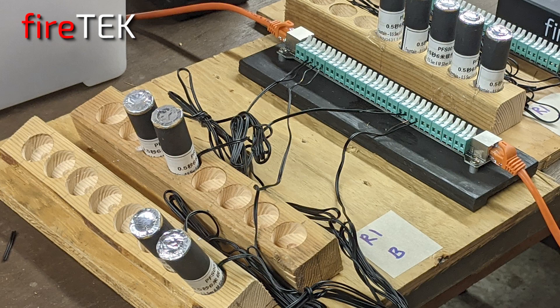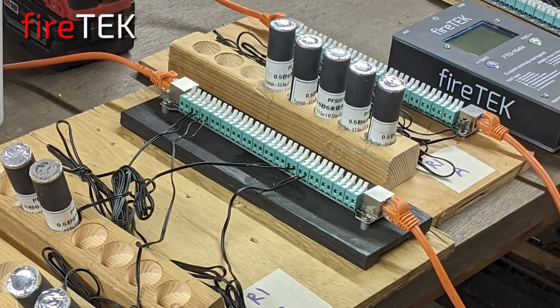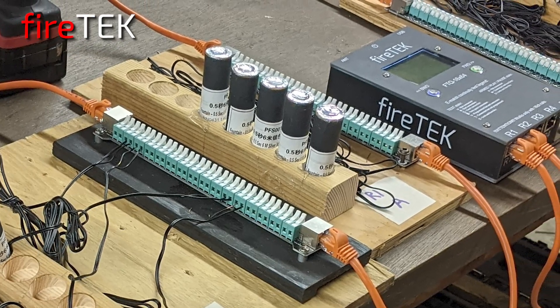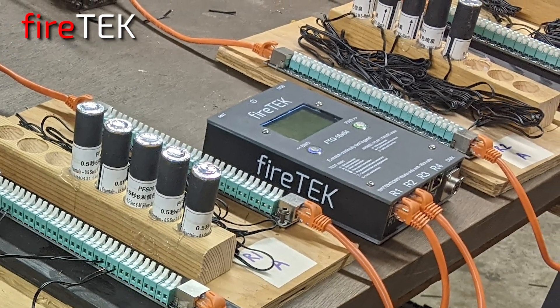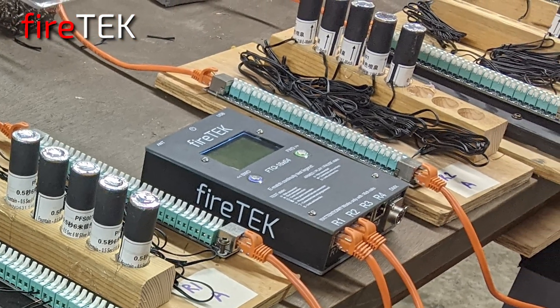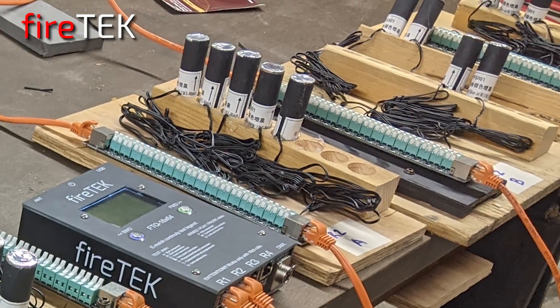The rails provide a convenient means of setting up everything separately or ahead of time, and that's what I've done here with all of the stage fountains — able to test continuity with the FTQ module ahead of time. Here I've only used 24 of the 64 cues.